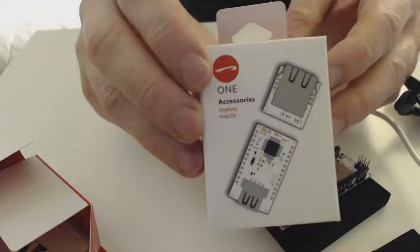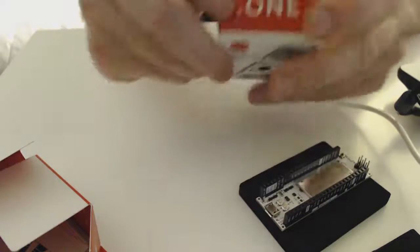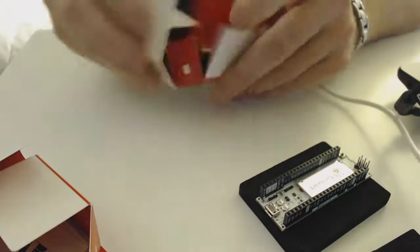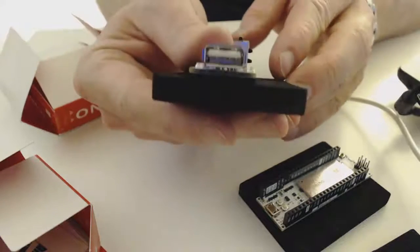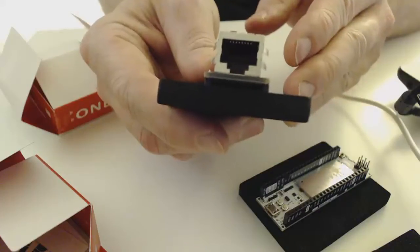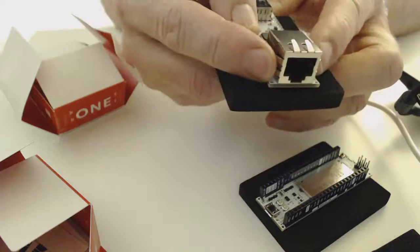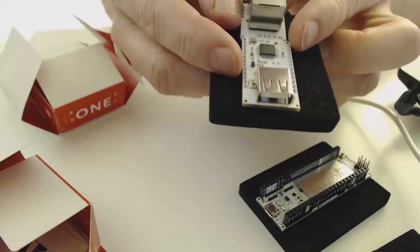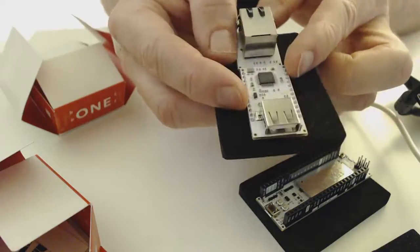This is the accessory kit, which is sold separately. What you get with this is a USB port and an RJ45 Ethernet jack, so you have the option to wire this directly to your network if you'd like. The USB port provides all kinds of functionality in that you can connect peripherals to the board as well.